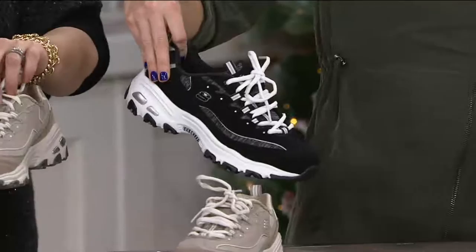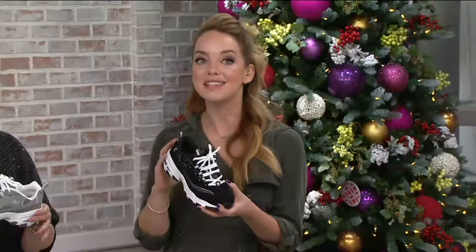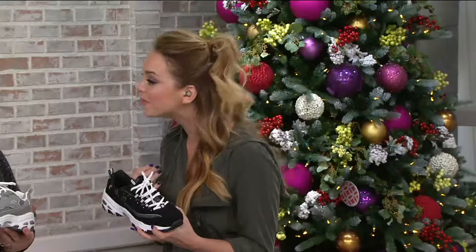So what do people need to know about Me Time? Well, Me Time the shoe comes to us from our Delights line within Skechers. The funny story about our Delights is that it was inspired from a shoe that I grew up loving in the 90s.